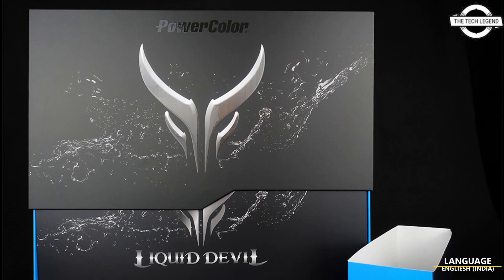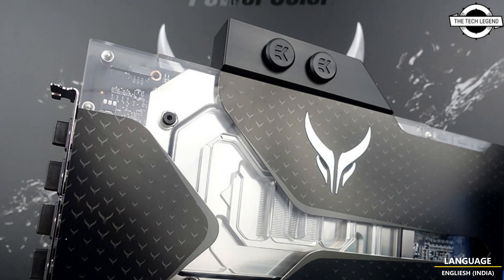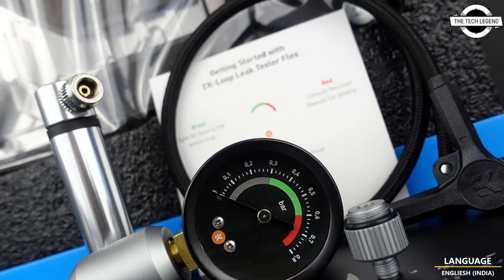Hello friends, welcome to the Tetley Zen channel. Today I will talk about the PowerColor RX 7900 XTX Liquid Devil graphics card, which has been leaked.